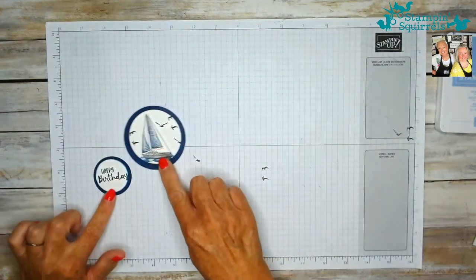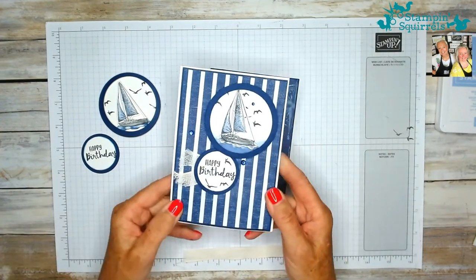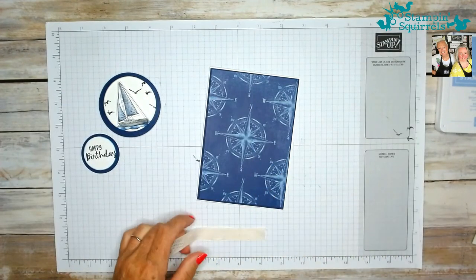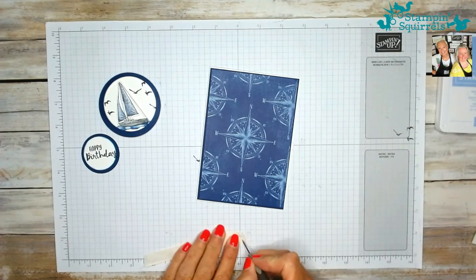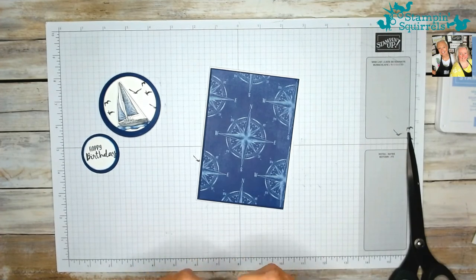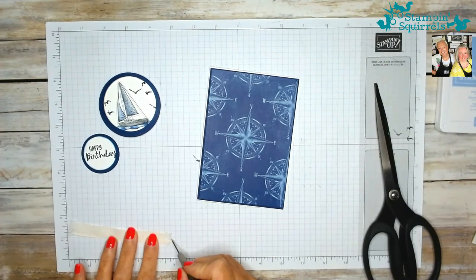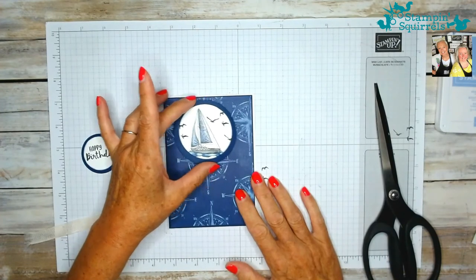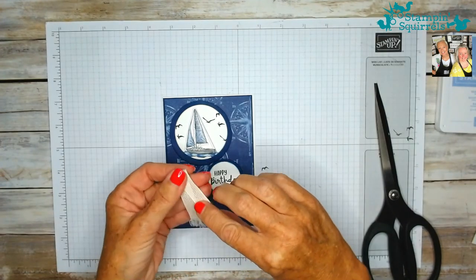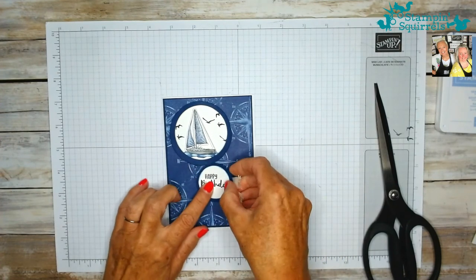The next stage is to pop these onto my card. It's time to pull things together. That's all ready to go — I just need to do something with the ribbon. What I've chosen to do is just fray the edges. I've got lovely frayed ends now. I folded this over, and it's going to stick to the underneath of the punched out circles.